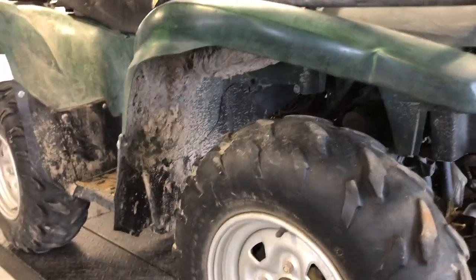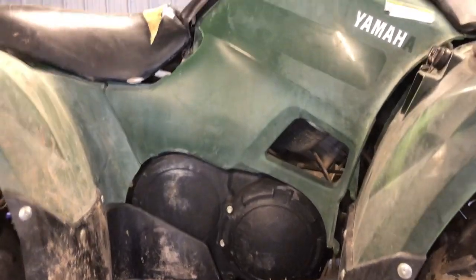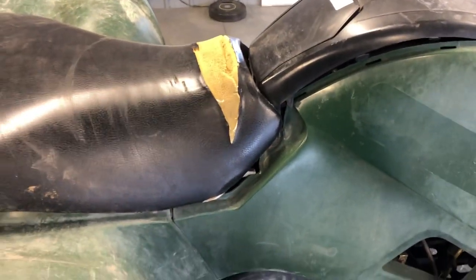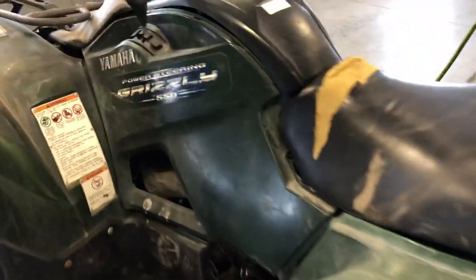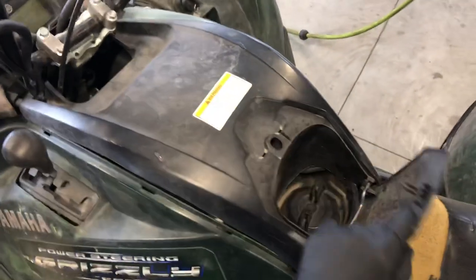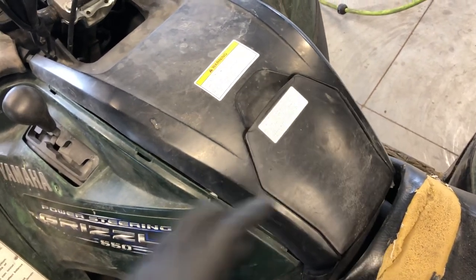I'm going to lower this lift now so I can show you the dash assembly and some other components. This four-wheeler fell out of the back of a pickup, so the handlebars are severely bent and the racks and plastics are beat up. We've got your gas tank right here — this is where you fill it, just a turn cap under this lid.